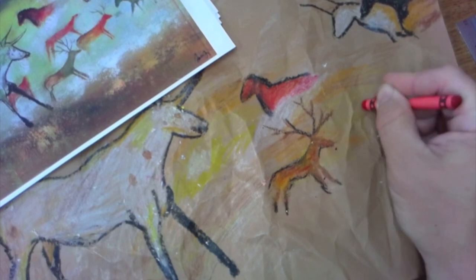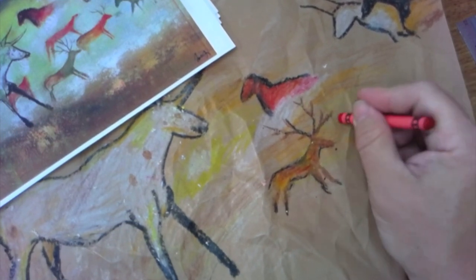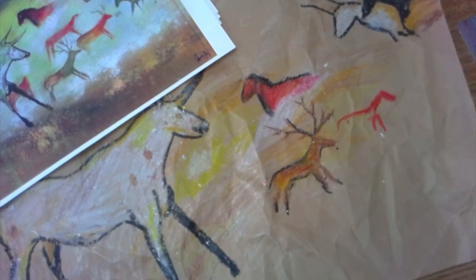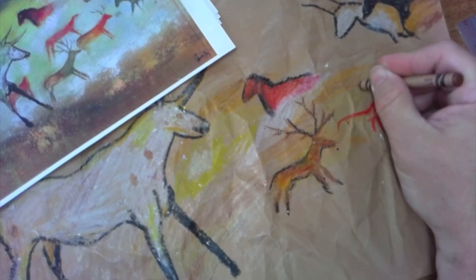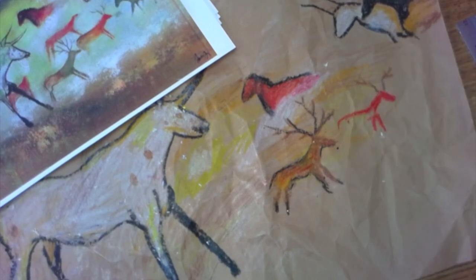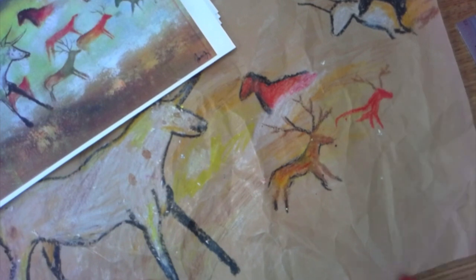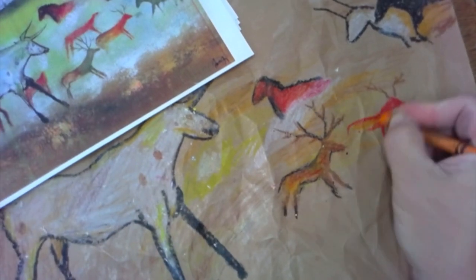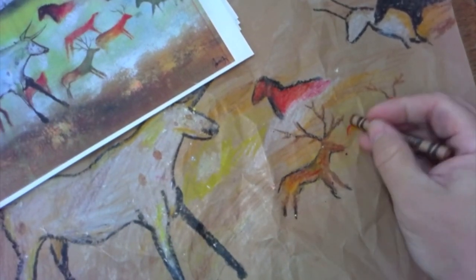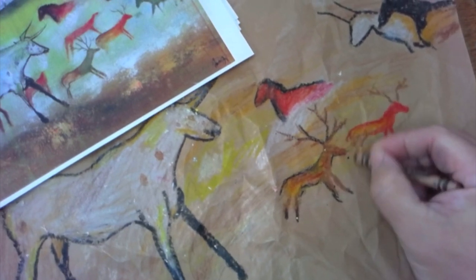Let's make some more deer down here — I like that red one on screen. Moving it over a little bit, adding some antlers, then mixing in another color. It's looking good.